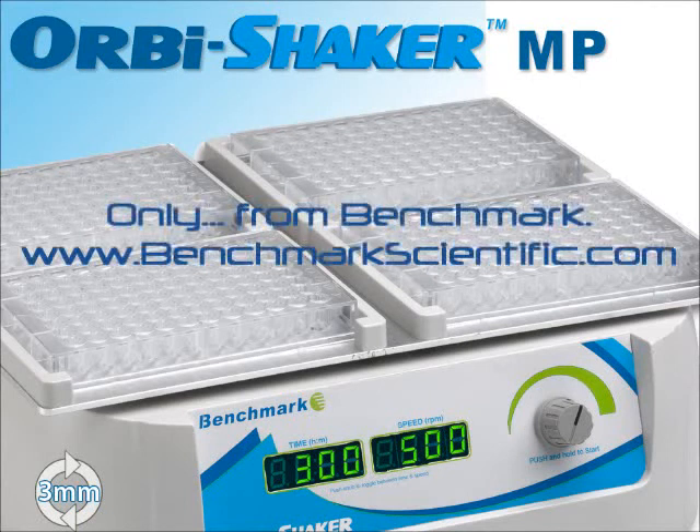For more information on the Orbi Shaker MP or any Benchmark product, visit www.benchmarkscientific.com.